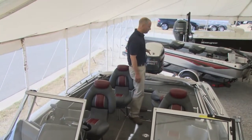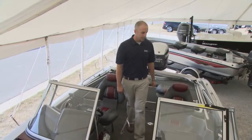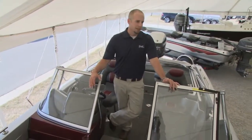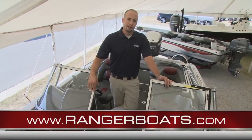This boat's outfitted with a 250 horsepower motor, which seems to be the ideal match for our 20-foot platform in the 620. This is one of our most popular boats in the lineup — ideal fit for tournament fishermen. Check out all the information and more at www.RangerBoats.com.